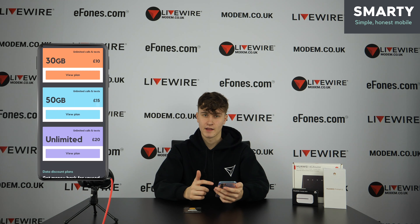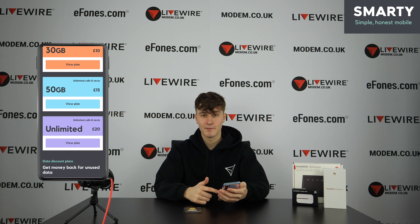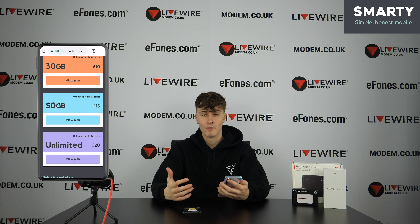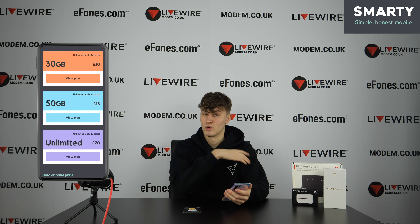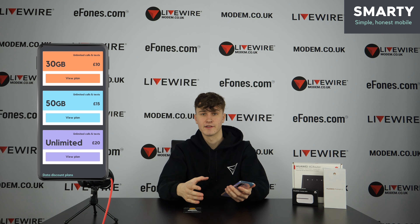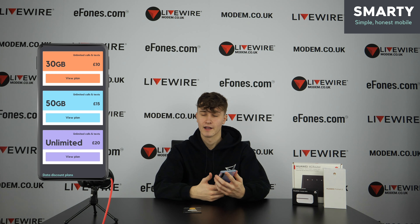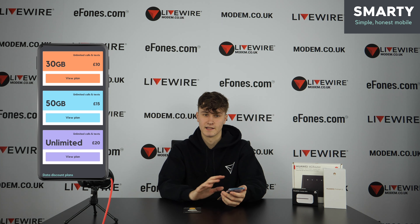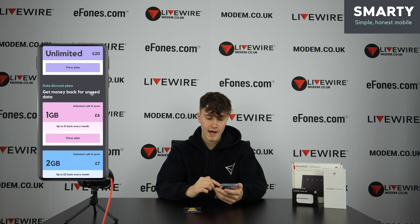Out of those plans, the ones that stand out to me are the 30GB for £10 — that is an insane amount of data for £10, such a good price — and the unlimited for £20, because that's something I could use with my home broadband. I'm tied into a long contract costing more than £20. The idea is you can put this SIM into your home device or phone, and if you move, you can bring it with you — unlimited data, only £20 a month. The 30GB for £10 also comes with unlimited texts and calls.